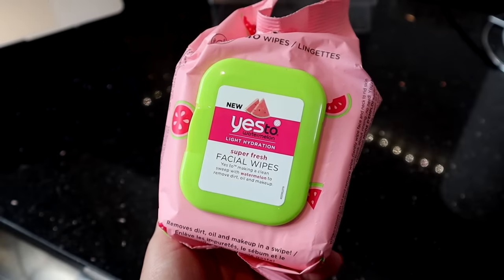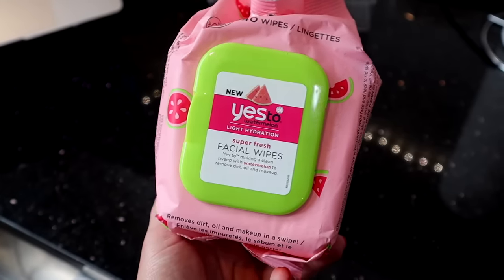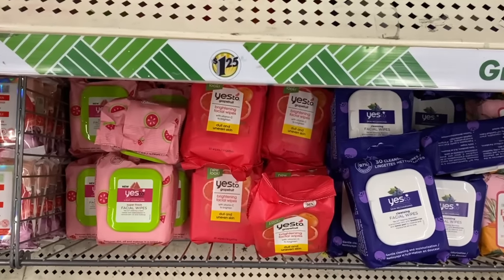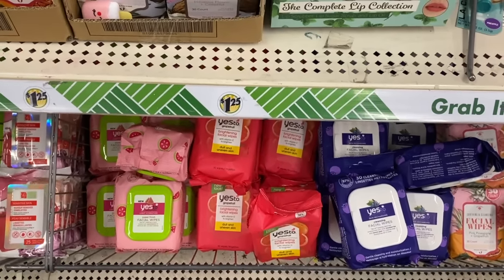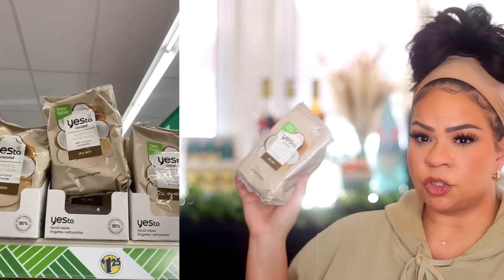If you've watched my hauls previously, you know Freeman has been all over Dollar Tree. Well, Yes Too is back, and I am a fan of Yes Too. I actually enjoy a lot of their face masks — I believe they are cruelty free as well, made with love from California. These are the Yes Too Light Hydration Super Fresh Facial Wipes. They had a bunch of different facial wipes, including ones in coconut — the Yes Too Coconut Hydrating Facial Wipes. These are great to keep on hand.